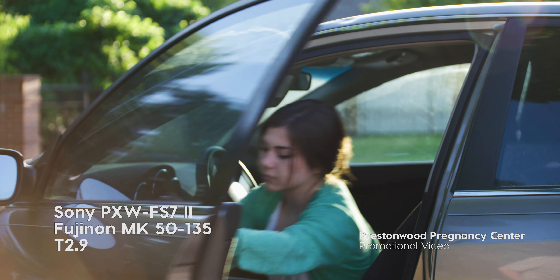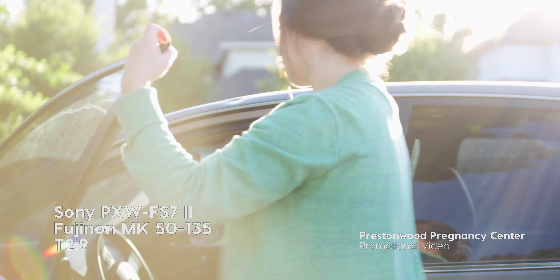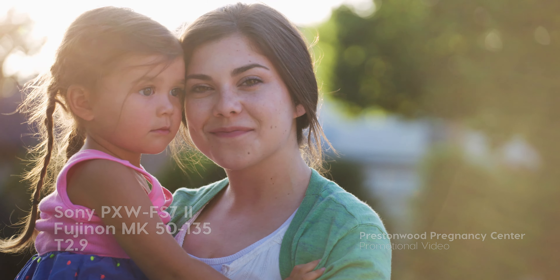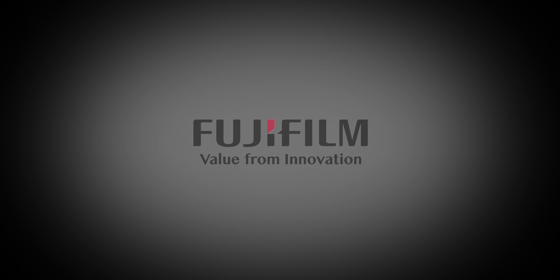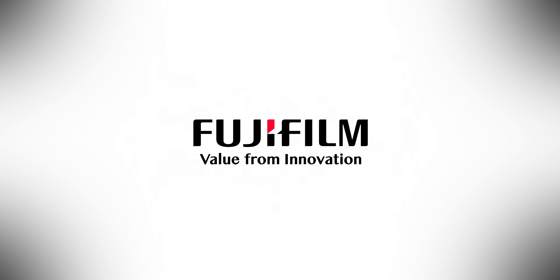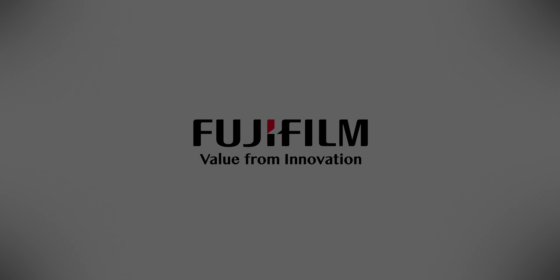The lenses paired with our FS7 II and the Super 35 sensor produced outstanding results. We look forward to the coming years of creating content with these lenses. We are extremely excited!